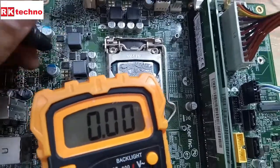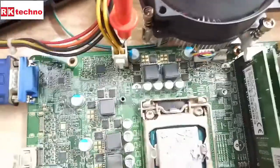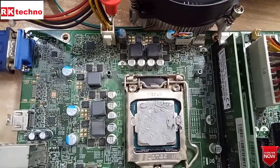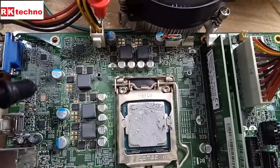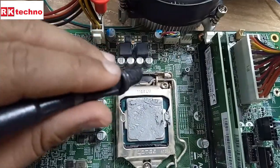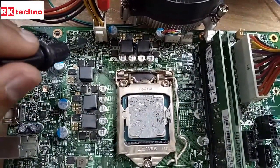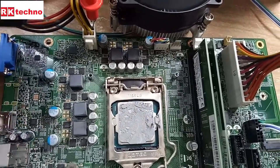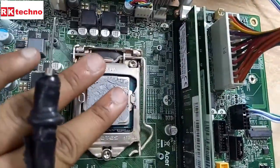There is no voltage — it is one buck controller IC. We are checking the buck controller IC. This is the VRM section for the CPU power-on voltage. This is the buck controller IC that controls all the primary and secondary MOSFETs for the CPU.